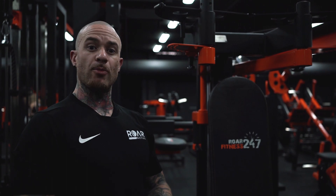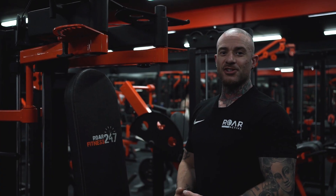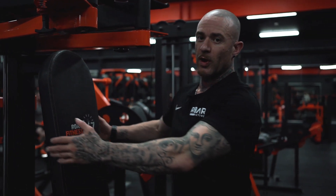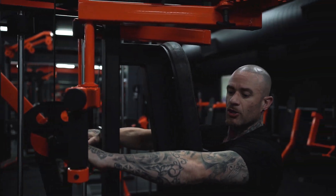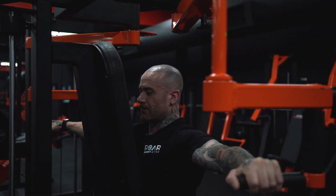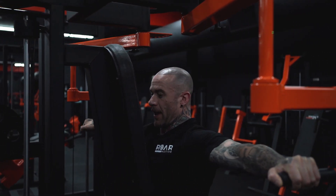Here we have the rear delt cable machine. The primary muscle group is the rear delt. To set up this machine, make sure your seat is at a good height so when you take hold of your handles your elbows drive back in line with your rear delts. Keep your chest up, shoulders back, and think about pulling back.